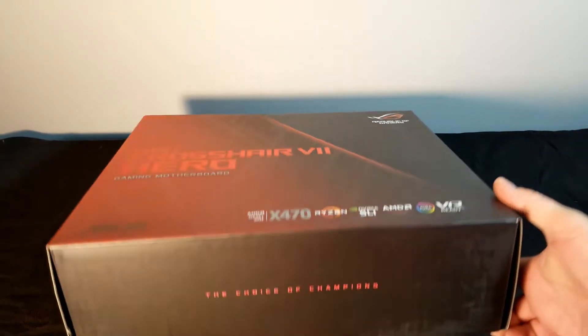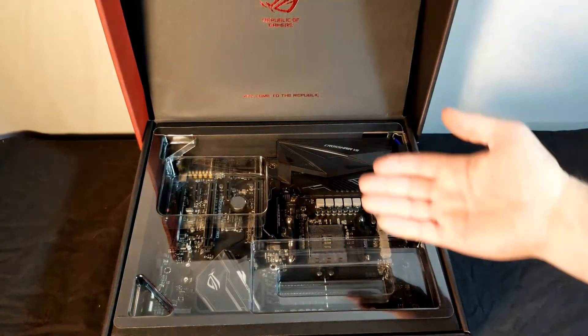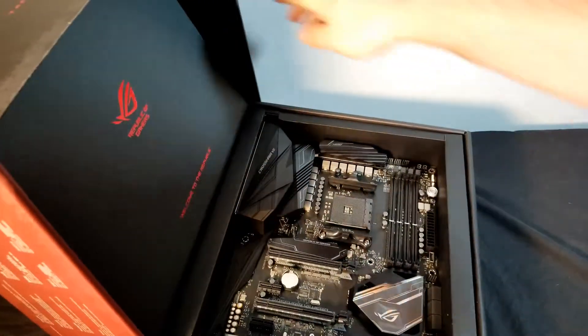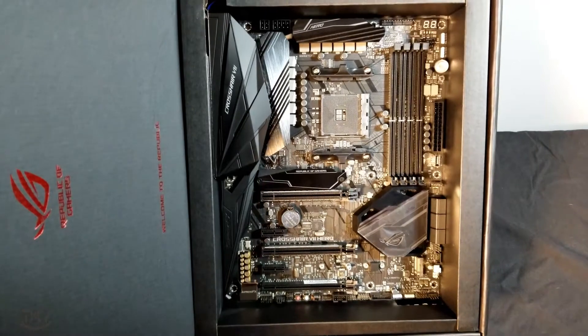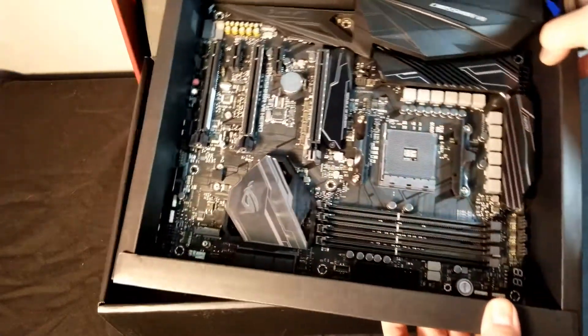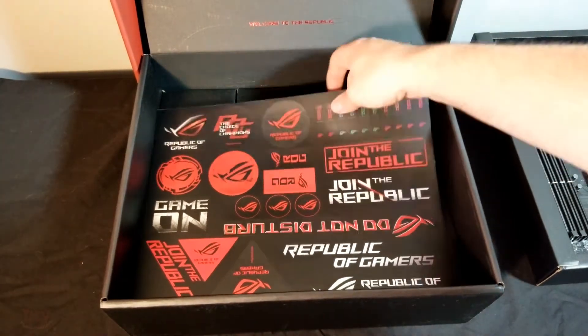When you open the top of the box you will see a pop-up that has the Republic of Gamers logo and a piece of plastic holding the motherboard into the motherboard tray. We'll remove the plastic to give us a closer look at this beautiful motherboard. That is sharp. Okay, so obviously with the black theme going on here, looking real sharp, real nice. Pull the tray out — it's got the motherboard in it. The motherboard is not in any kind of bag, anti-static or otherwise.